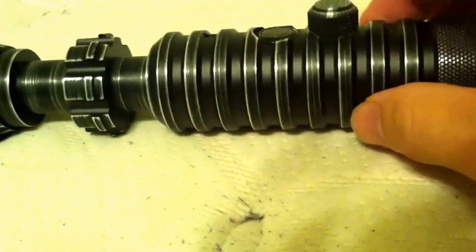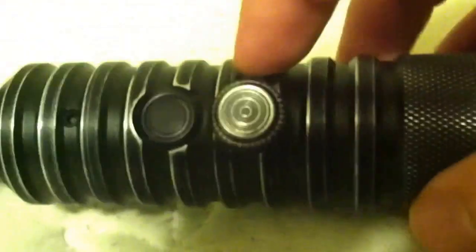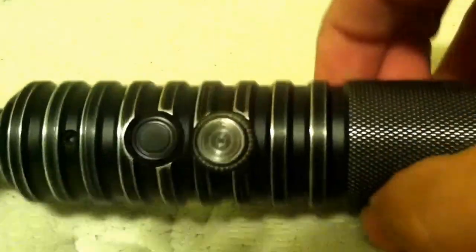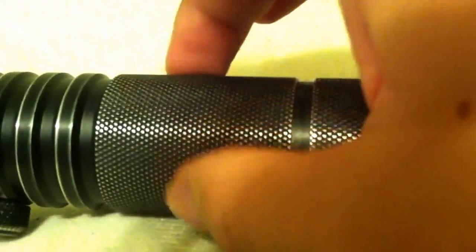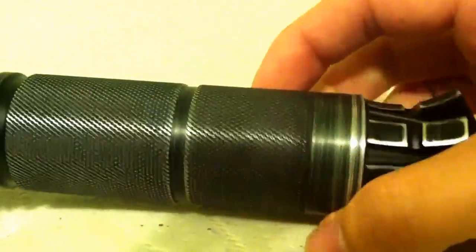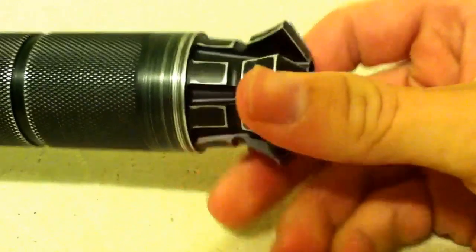There's a nice section here that's really good for gripping. Of course we have our kill key and our activation switch. Now this is their old style kill key — they normally don't do the metal kill keys anymore, but you can still request them by putting it in the notes when you order. I think they still have thousands of these and it's weathered as well. This part right here has kind of a sandpaper feel but it's really good for gripping. Feels really nice. You can really see the way the metal's done there — it looks really nice.